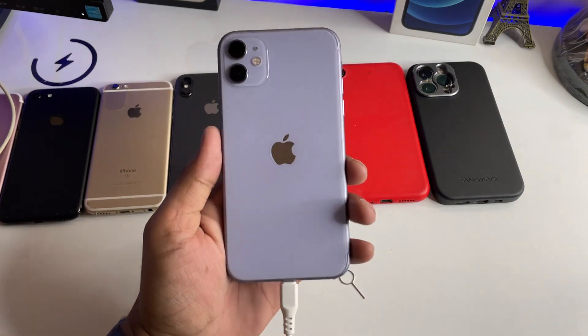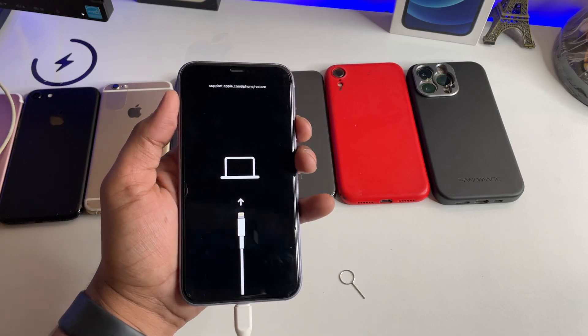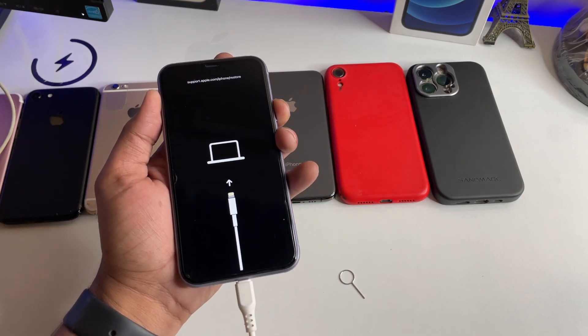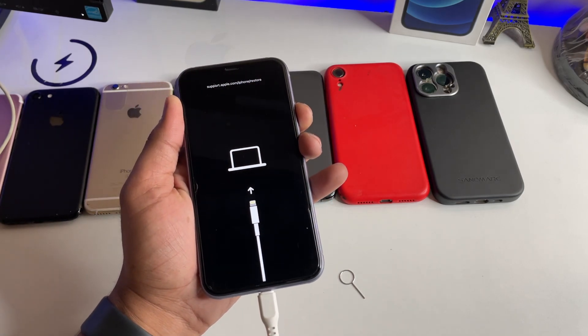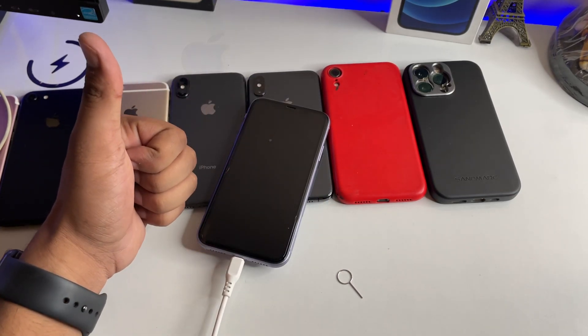Hope you guys find this method helpful. Thanks for watching. In order to exit recovery mode, you simply press the power button and your iPhone will exit. Hope you guys find this method helpful. Thanks for watching. Stay tuned. Thank you so much, guys.